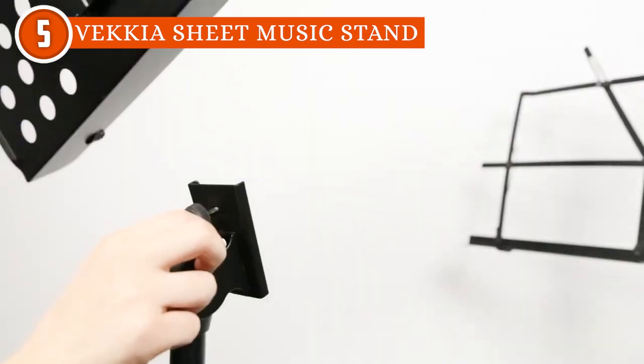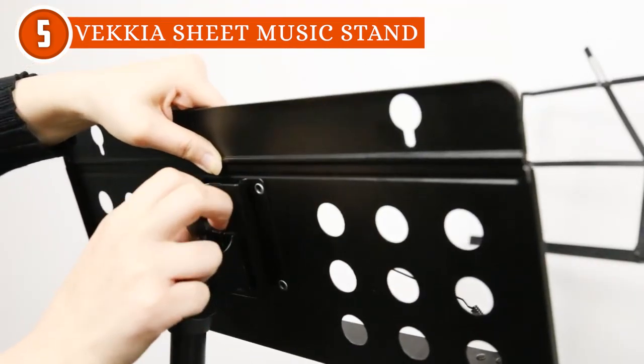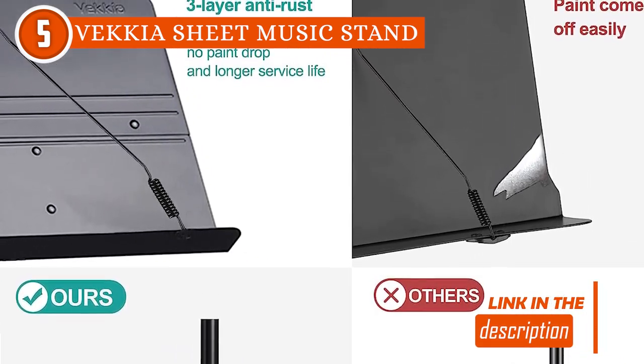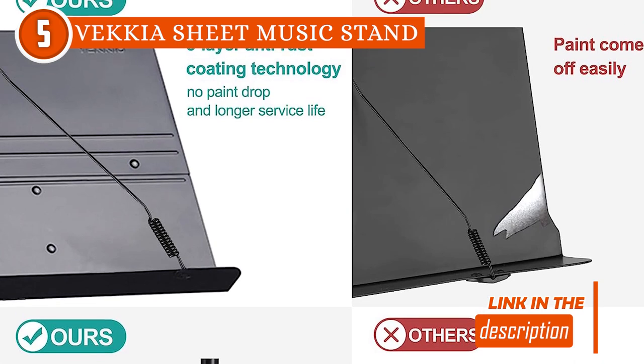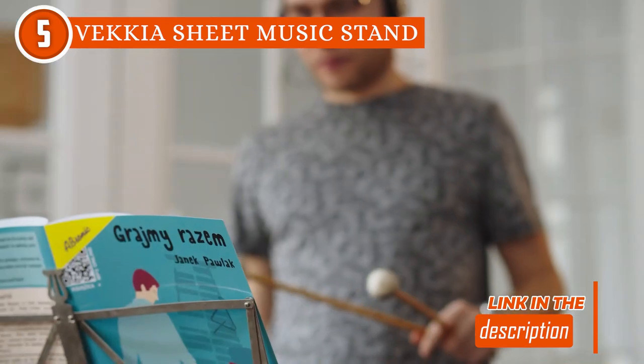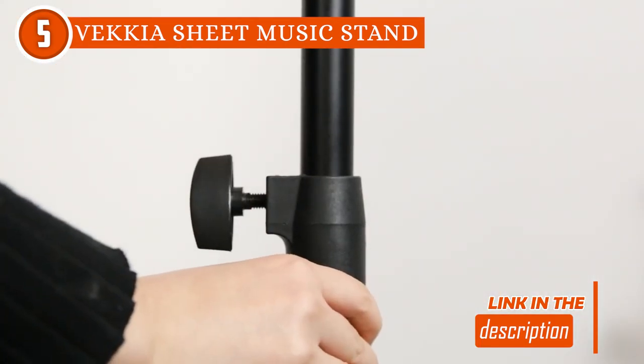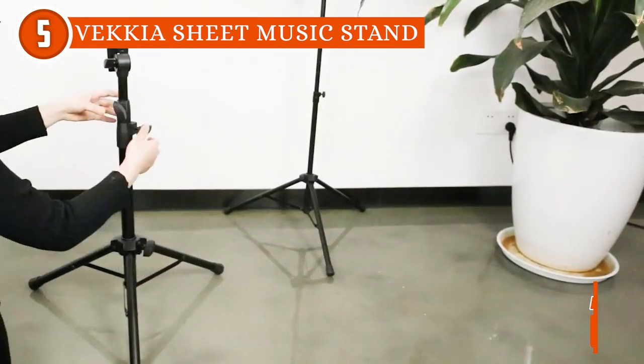One of the standout qualities of this music stand is its robust construction. Crafted with durable, thick metals and boasting a unique three-layer anti-rust coating technology, it promises exceptional longevity and remarkable corrosion resistance. This means that musicians can rely on the stand for years to come, even under adverse conditions, making it a solid investment for professional musicians, students, and enthusiasts alike.